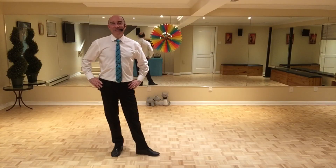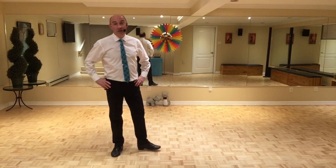Hey guys, this dance is called 'Love You So', it's choreographed by Renny Eka. It's a 32-count, four-wall beginner level line dance. There are no tags and no restarts in this dance. Let's start with section one.